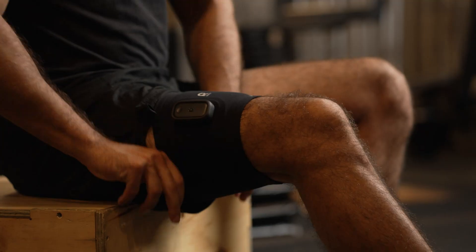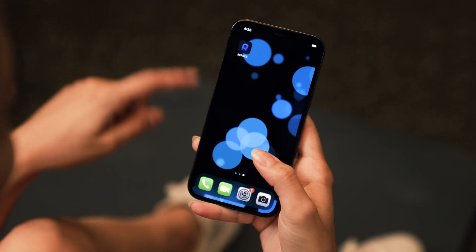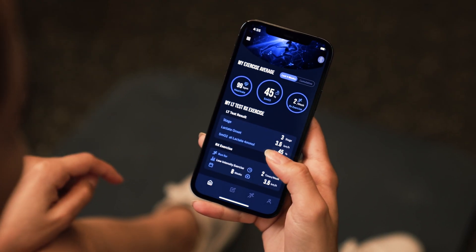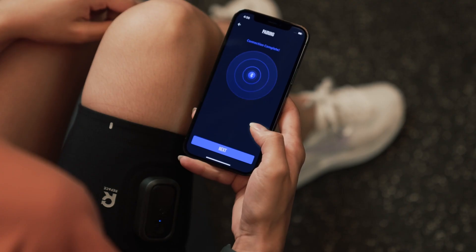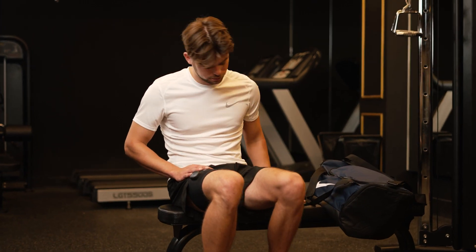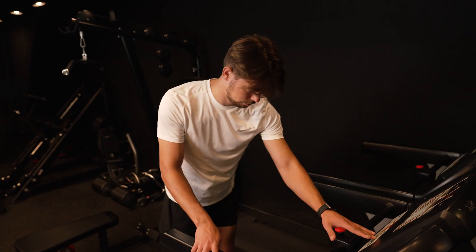First, put on the Repace band on your thighs. Turn on the Repace application and pair it via Bluetooth. Start the LT test and start running.